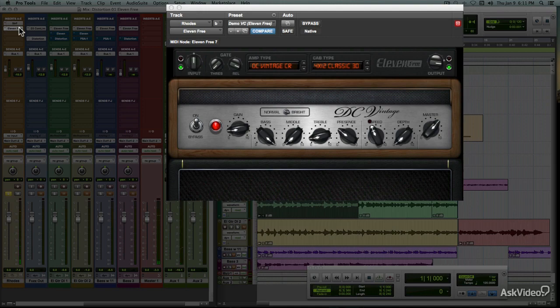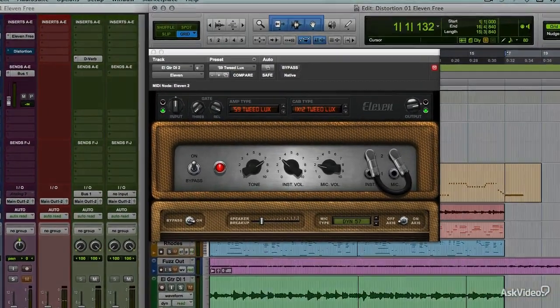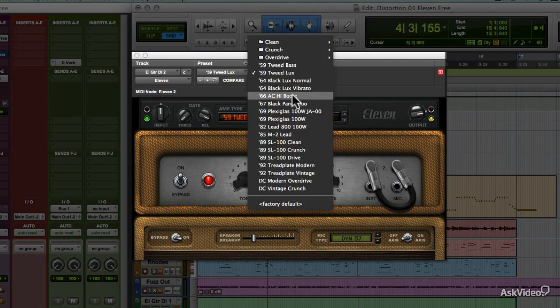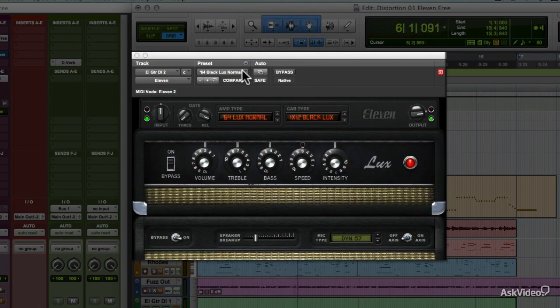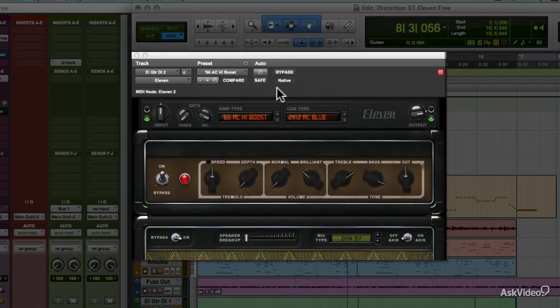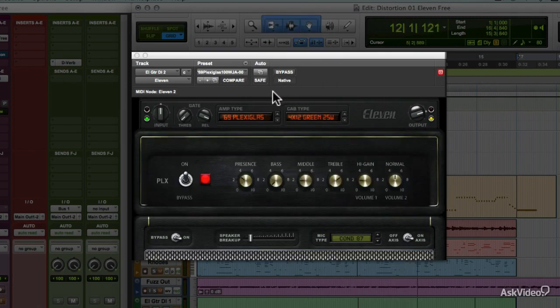If you find you like this plugin, you'll probably want to get the full version. You get a lot more amps and cabs, and more specific models of real amps, plus some additional controls for the speaker and a choice of mic simulations.